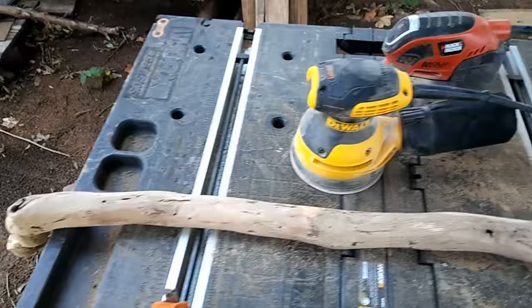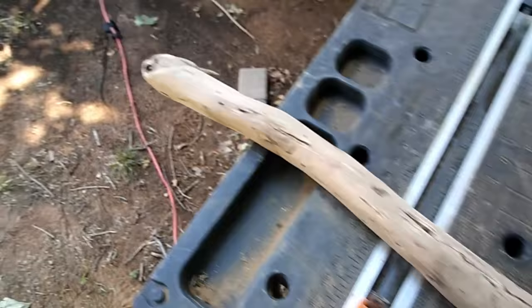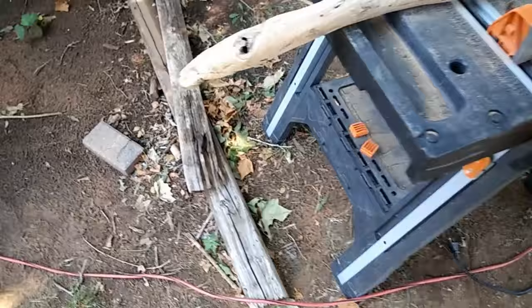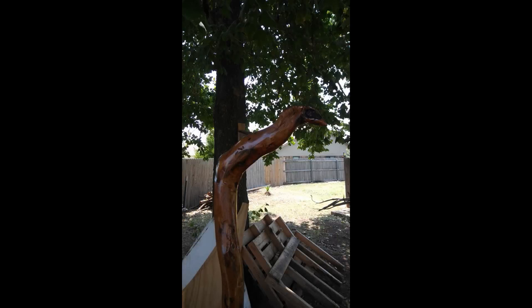I just finished sanding with the 80 grit. It kind of looks neat — if he needed to defend himself he could punch it through somebody. It's got a little bird beak that looks kind of neat. It's cleaned up quite a bit. I'm fixing to take my orbital and hit it with the 220, and then I'll start putting clear coat on it. I think what I'm going to do is put a screw in the bottom and hang it in the rafter to do it that way.